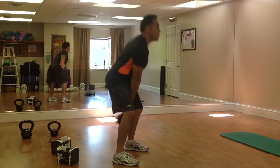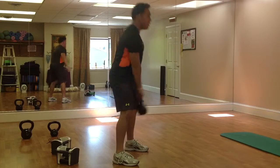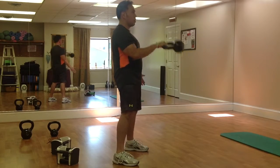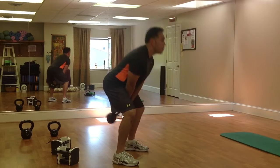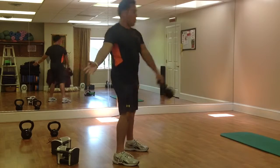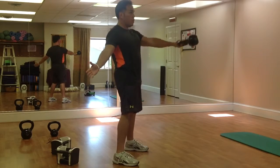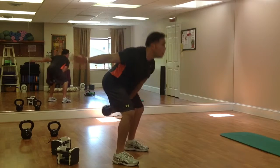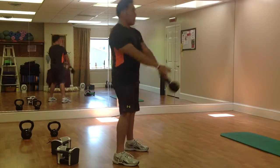Good. One arm — do about two reps and then down and curl. Back to the other side, one arm and curl, going down.